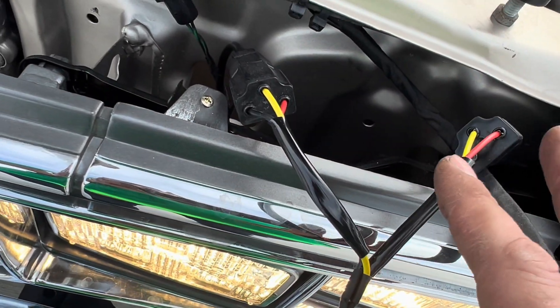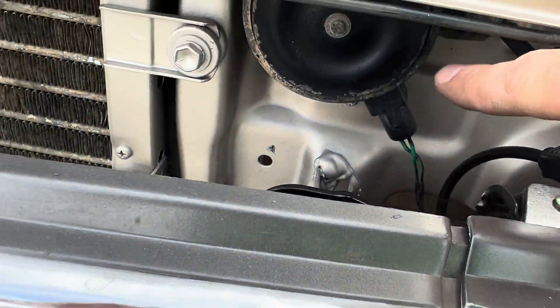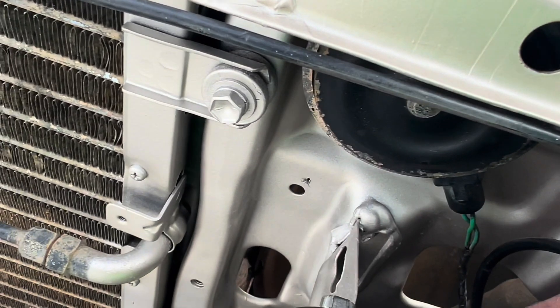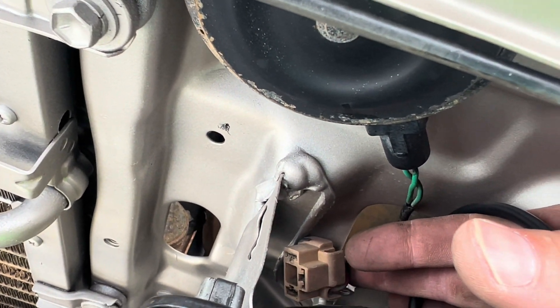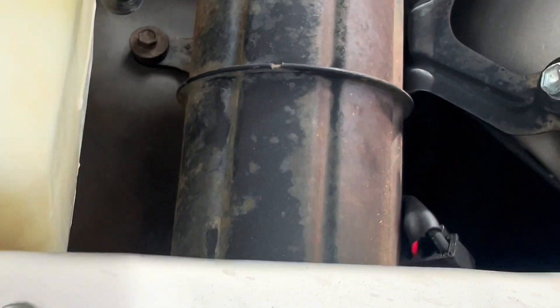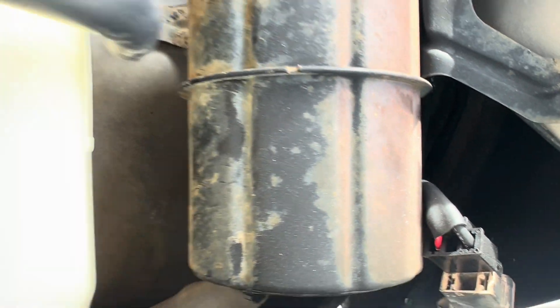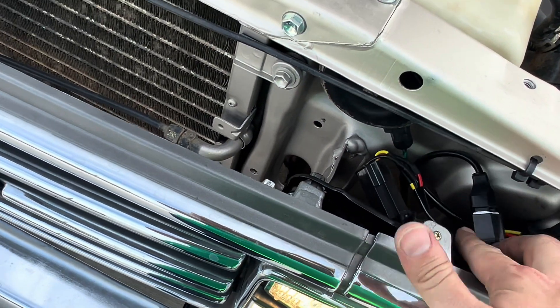So I got one ground from here and the other ground from there, and my signal comes from over there. I got my factory connector and then I got the second connector over here, which I've got off right now, and I'll show you in a second what I'm doing with that.